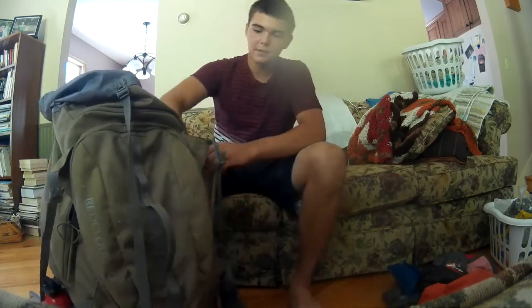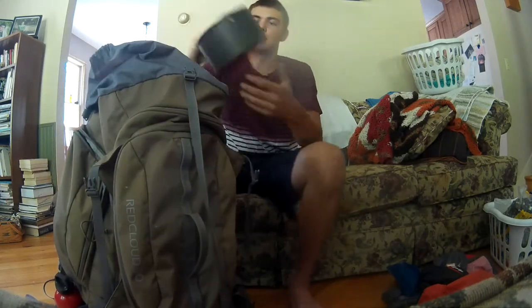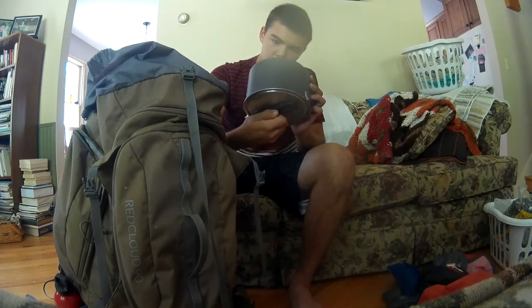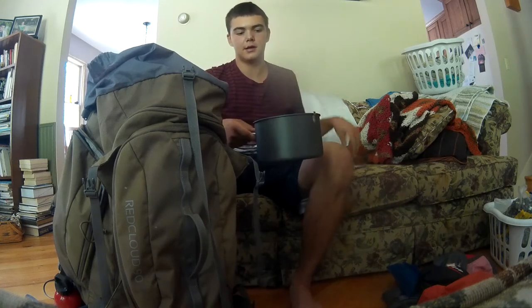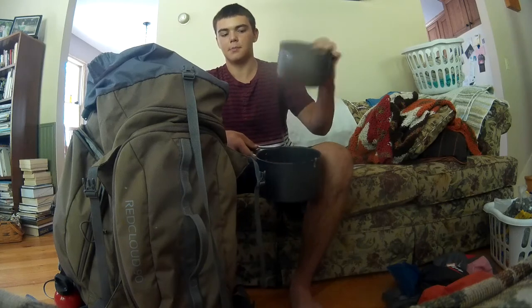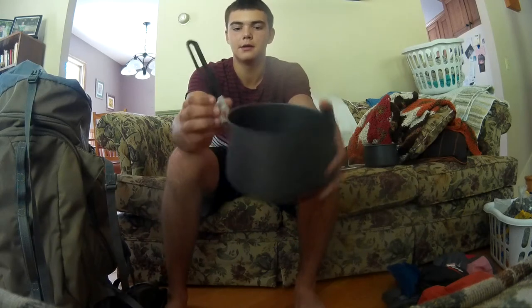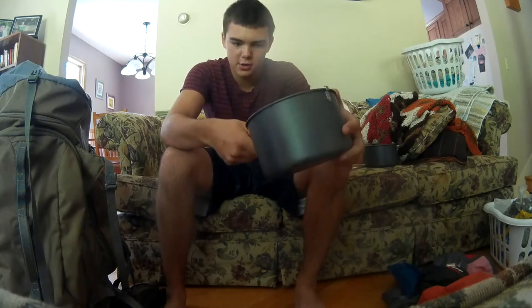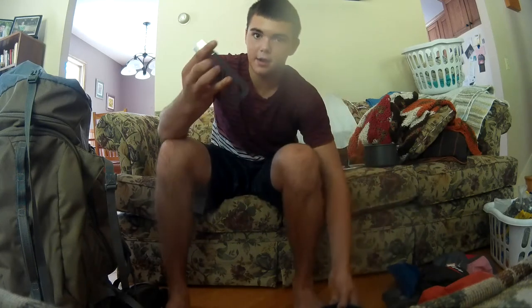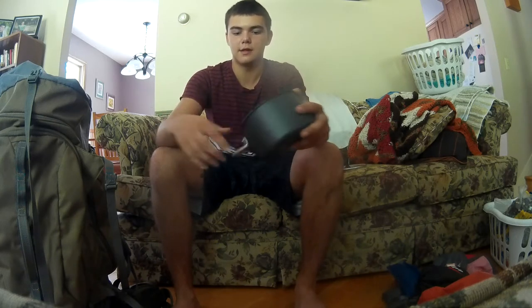I also have my MSR cook pot — it's the 2.8 liter. On the inside I keep a smaller pot. These are really nice; there's a little handle with a red button — press it and it folds in, but you can also take that handle off and put it on the other pot, so it works for both.